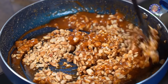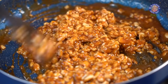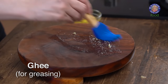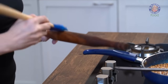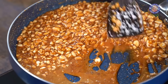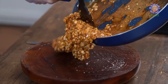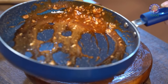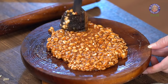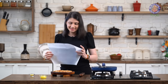Give it a quick stir. At this point, work on it really quickly. Before you remove this mixture onto your rolling board, make sure you apply a little bit of ghee over the board as well as on the rolling pin. You can even roll over butter paper or a plastic sheet. Now let's get this mixture out. I have a sheet of butter paper that I've also greased with some ghee.